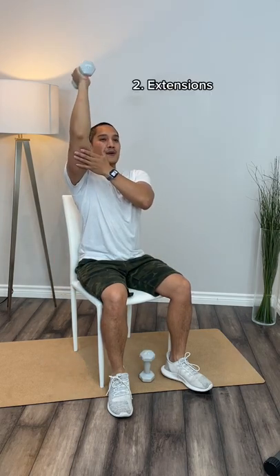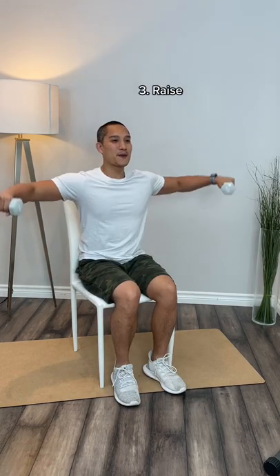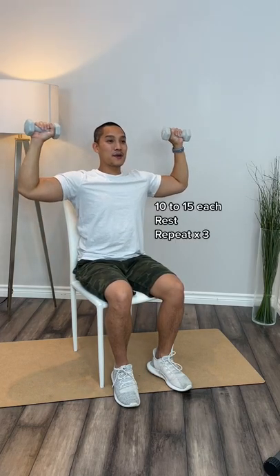Now we're going to do tricep extensions over our head. You want to keep that elbow in place — I like to use my hand. Now for our shoulders, we're going to do some side raises and then end with some overhead presses. Do 10 to 15 repetitions each, rest and repeat three times.